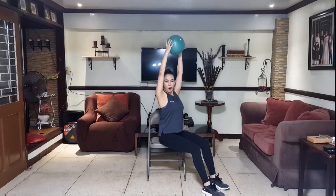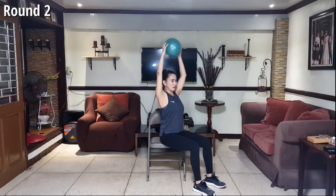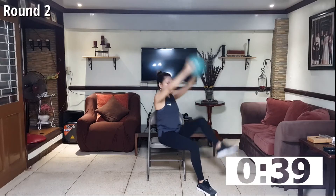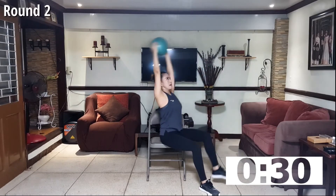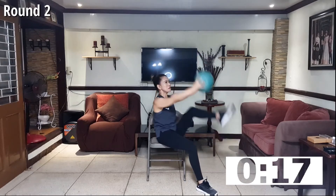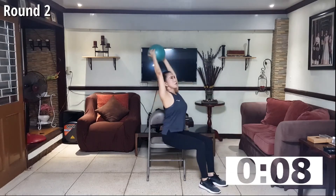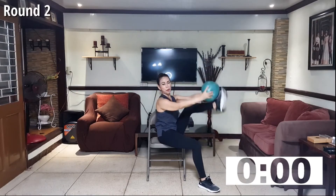Going back to the first movement — alternate knee up with ball over your head to the top of your foot. Here's the second round of all ten exercises. Let's start. Pull the abs, don't forget to pull the navel towards the spine. Raise your abs like somebody is punching your stomach — that's how you engage your abs. Knees to chest, pass your ball towards the top of your foot. Few more counts. Four, three, two, one.